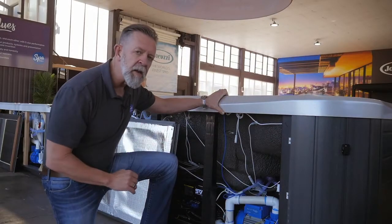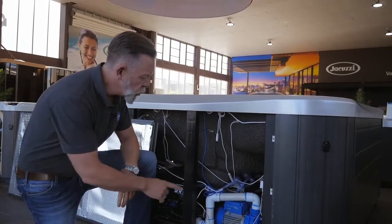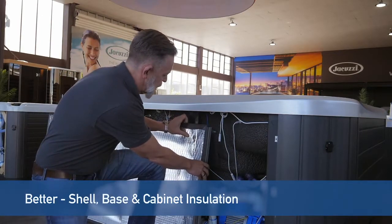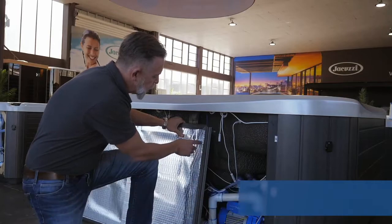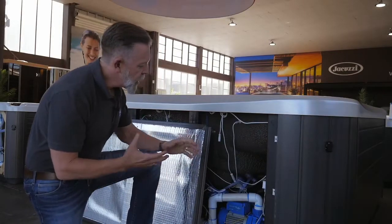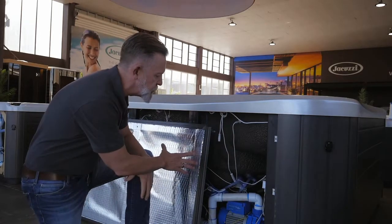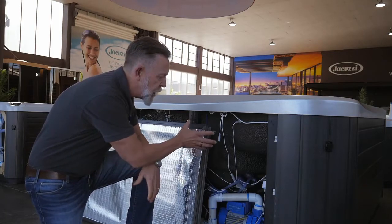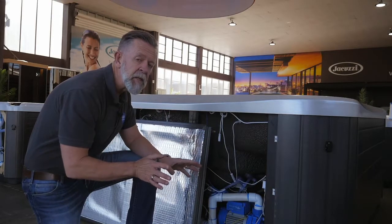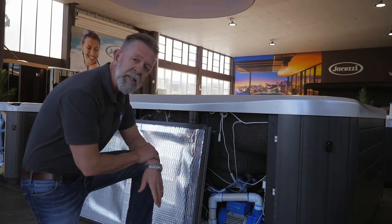We've got a whole other level and layer — excuse the pun — of insulation. So not only is the shell of the spa insulated, but we're also seeing a layer of insulation across the base of the spa, and probably most effective is this layer of insulation around the inside of the cabinet. It's a foam and foil insulation designed to reflect back heat loss. As heat gets lost through the shell of the spa, it's slowed down by the insulation, then reflected back and trapped around the spa itself. It's kind of like double glazing — trapping a layer of warm air around the spa.